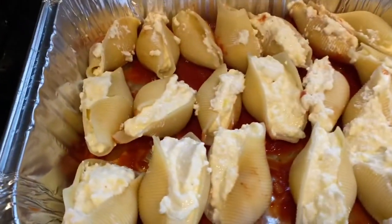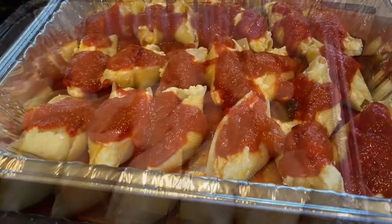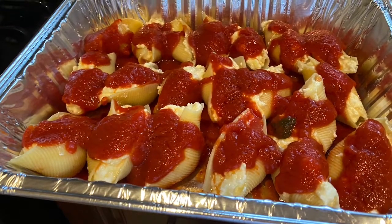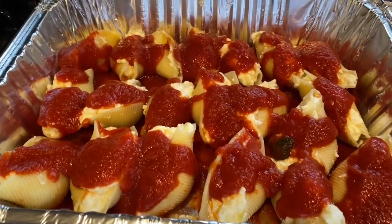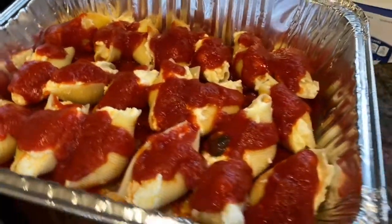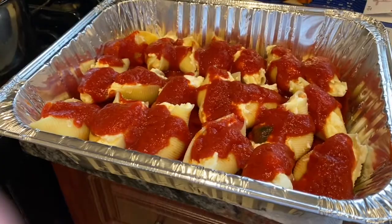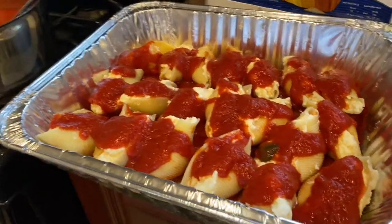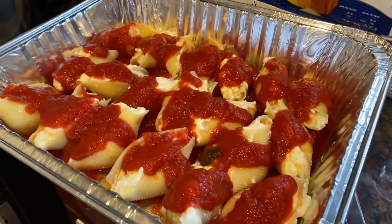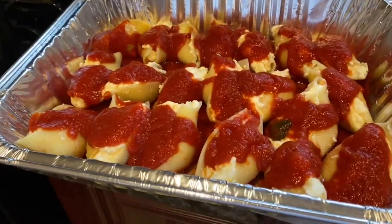The shells are stuffed and they look great! I'm adding sauce right on top along with the shredded cheese — they're going to be fantastic tomorrow when I bake them. I add the sauce and then the cheese plus a little grated cheese on top, then they go in the fridge. Tomorrow I'll bake them in a 350-degree oven for about 30 to 45 minutes covered with aluminum foil, then remove the foil for the last 10 minutes so the mozzarella on top gets nice and brown.